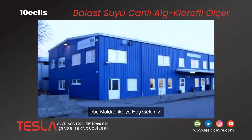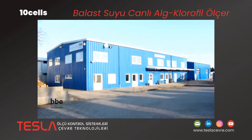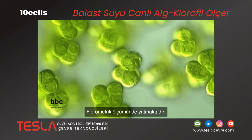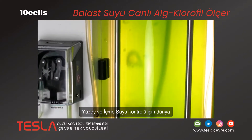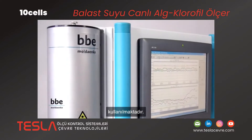Welcome to BBE. Our company is located in northern Germany. Our focus lies in fluorometric measurement of algae in water. For more than 20 years we have been developing and manufacturing fluorometers. Our high quality devices are being used worldwide for surface and drinking water control.